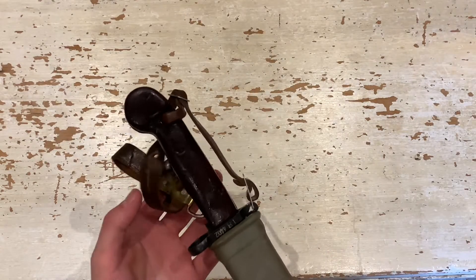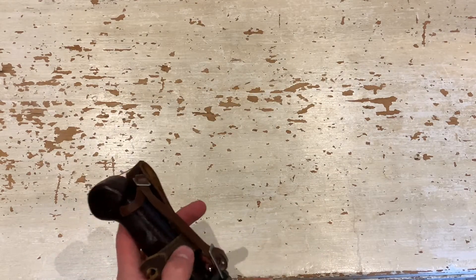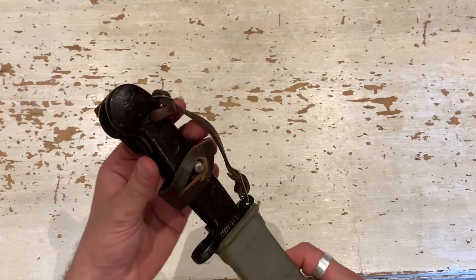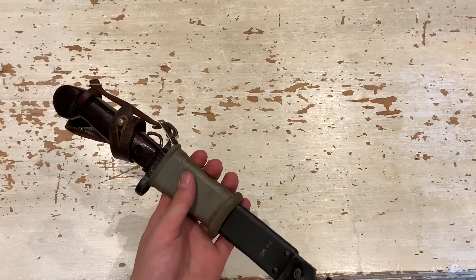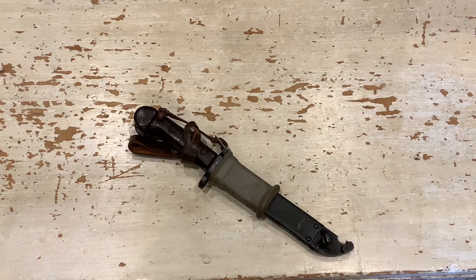I picked this up for around 60 pounds on the Bayonets and Bullets website — check them out, they come from Ireland and ship all across the world. Good service, and it's just a nice addition to the collection. There's not much more you can say about these because they're all essentially the same AK bayonets — they just come in different formats and colors due to the country of origin.